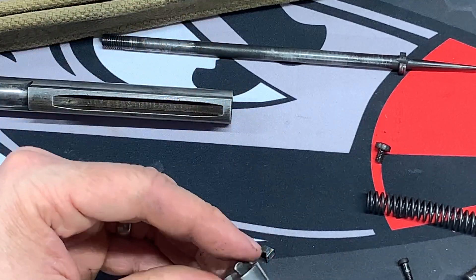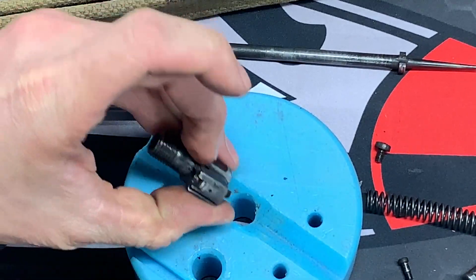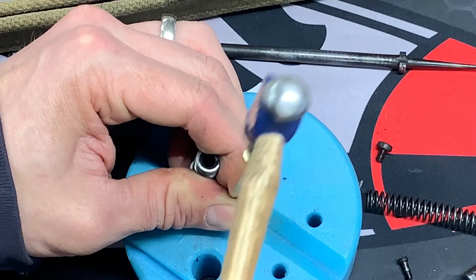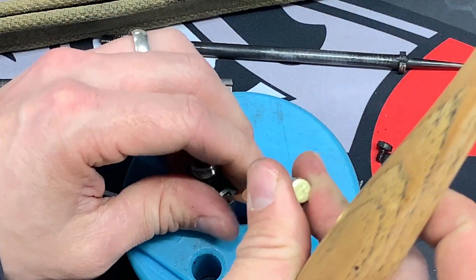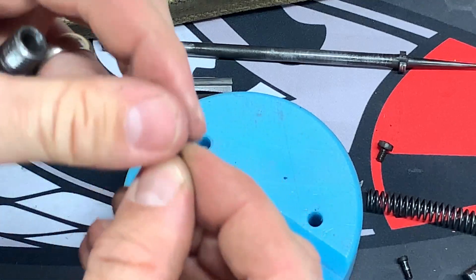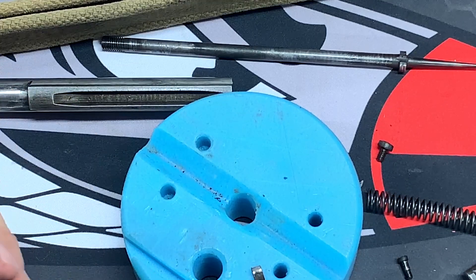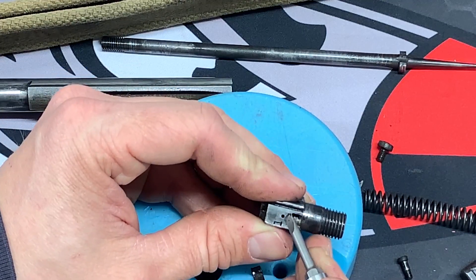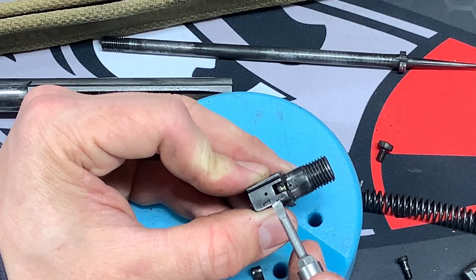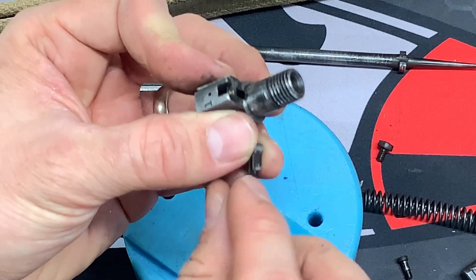There's your extractor. Now for your extractor spring, I highly recommend using a bench block. This is also going to be removed from the front. There is a little hole there that you have to push down on the pin as you go. I did that off camera because it was very difficult to do in frame. But you can see that little pin right there.